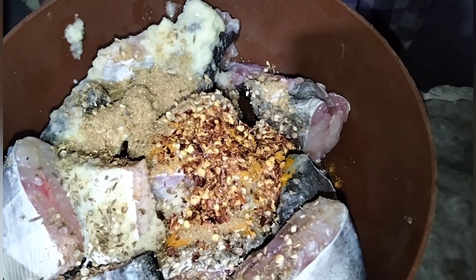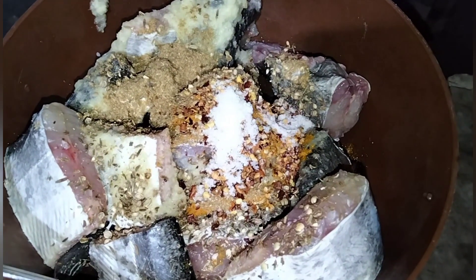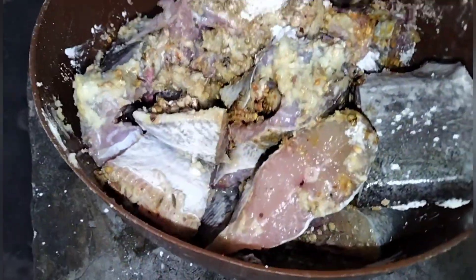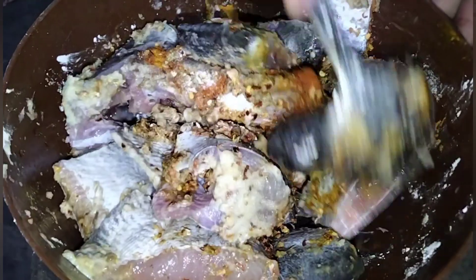I made a whole batch — I will add all the ingredients to the fish and mix them together in the pan.